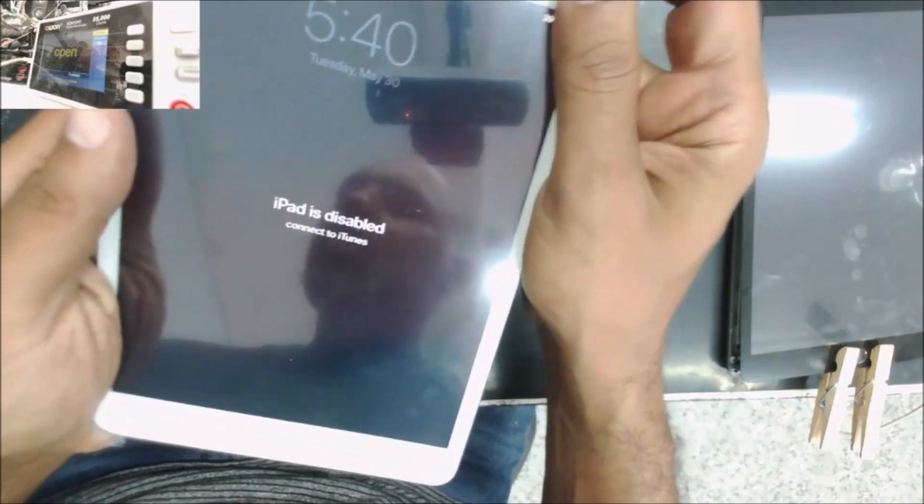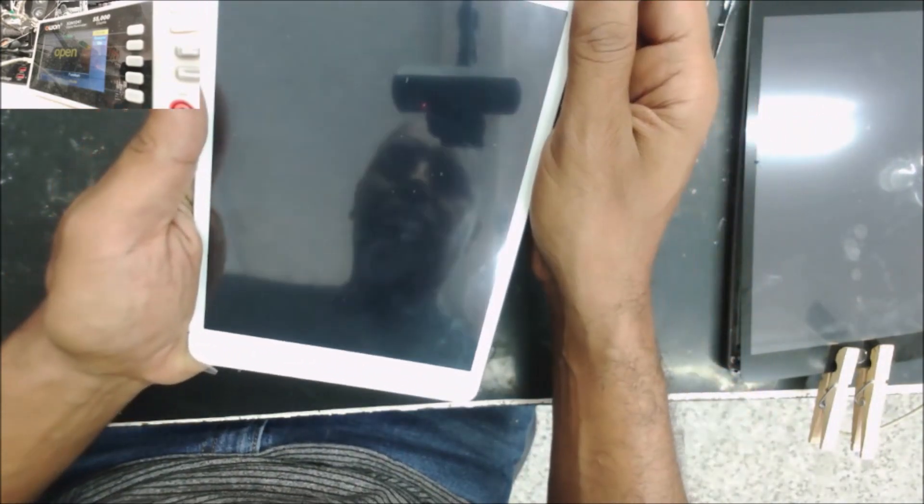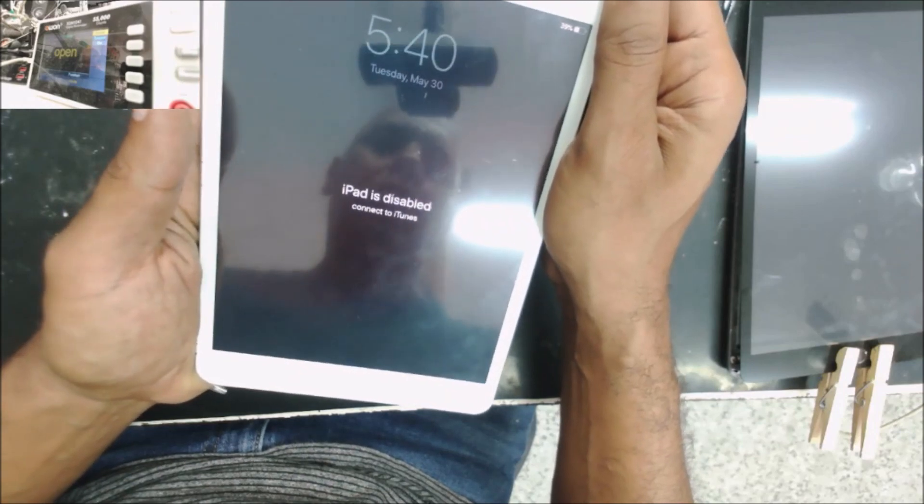You can see the iPad is disabled — that's why. So here if I click cancel, you can see it — the touch screen works.